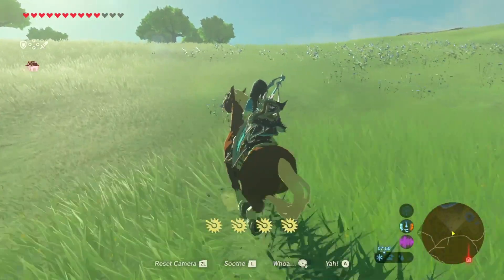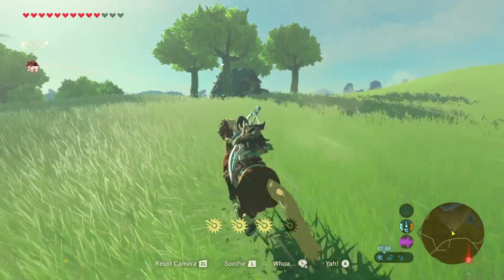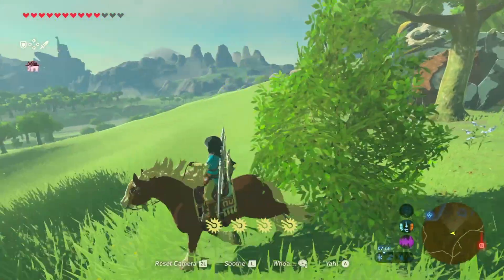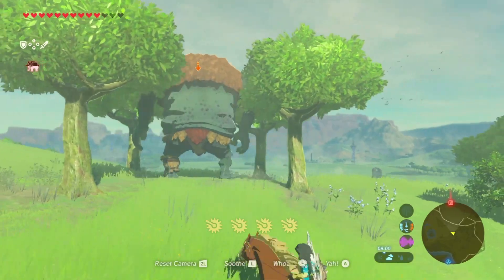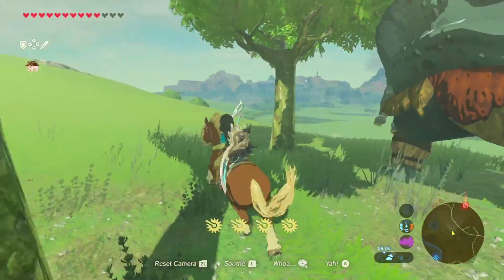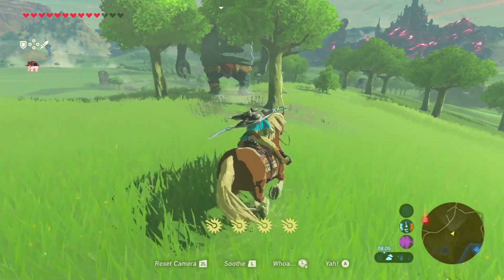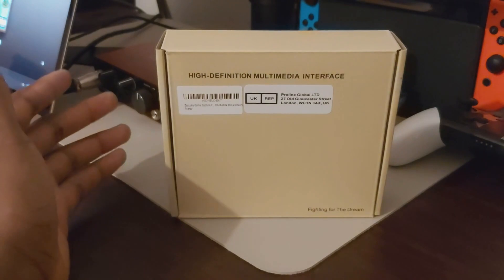I wanted something easy to replace it with. I only bought a capture card to record some Switch gameplay for some projects I've got coming up, so it wasn't worth spending the 180–200 pounds that some capture cards cost. I got this one in and I'm actually unboxing it in this video.